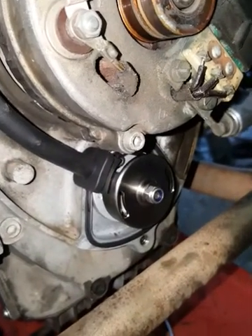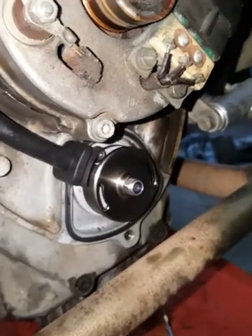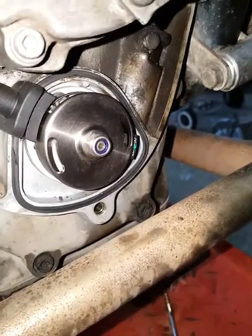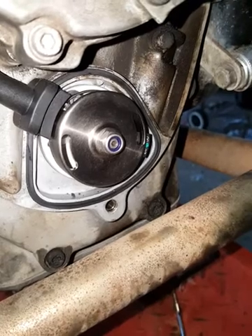This bike is still going through a very extensive service, so there are a lot of things to clean up. But this video is to show you the installation of the Redneck Center ignition system for early series boxes with points-type ignition.